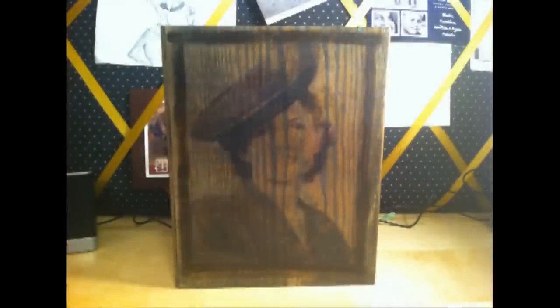But instead of a solid paint on the background, I used a paint wash, which is just paint thinned out with some water. I also used a dark burnt umber paint and outlined the photo transfers.